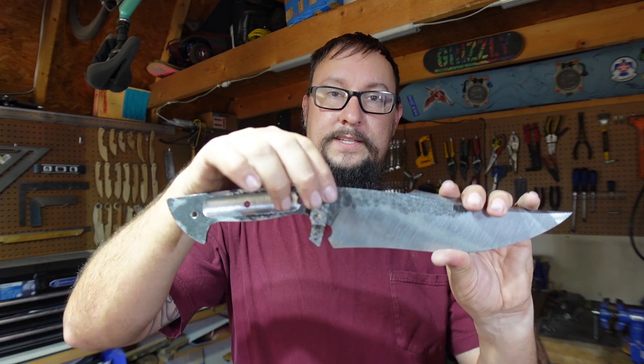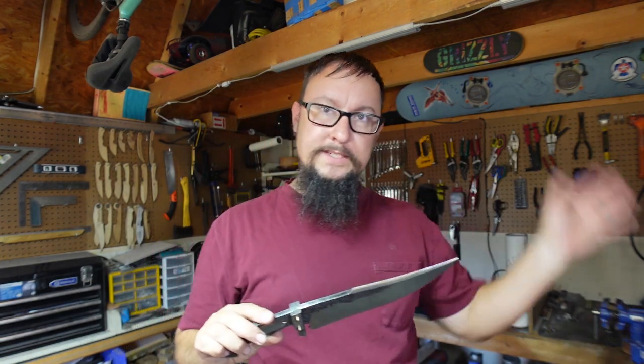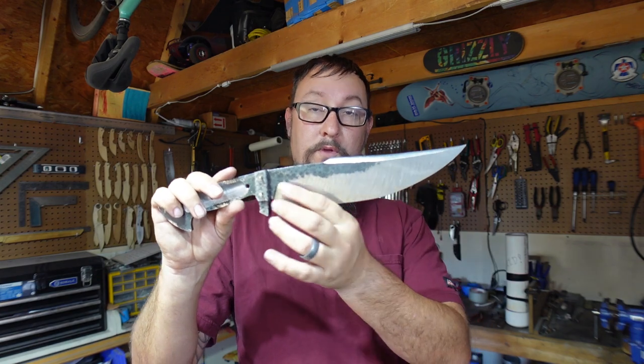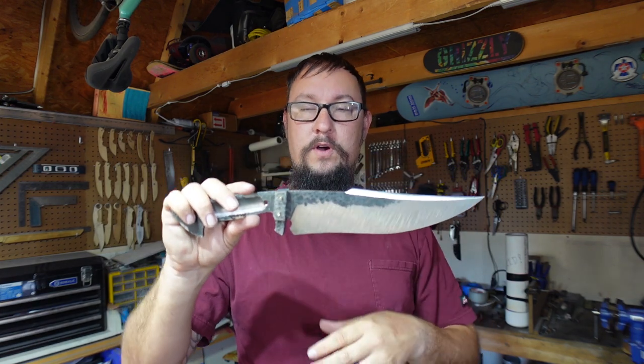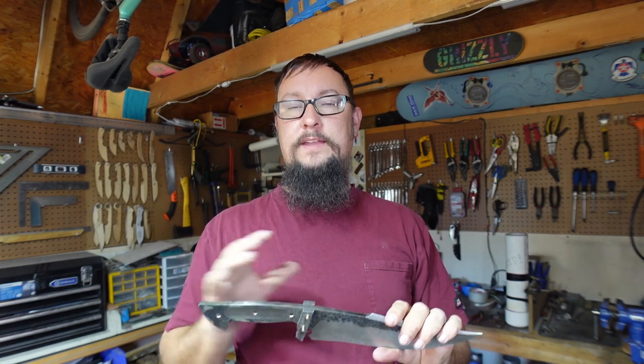We will etch the blade, then etch the guard, and after everything is etched we will peen it all together, texture that little area, and then acid etch just the area where the pins are with a Q-tip. In the next episode we are going to focus on the acid etch and finish on both the blade and the guard, and then we will peen this into place.